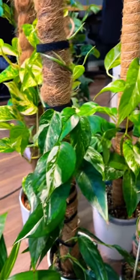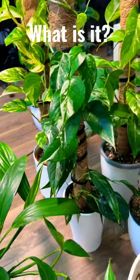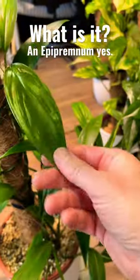I've actually got something exciting for the first time in a long time. If you know me well and you've followed any of my stuff, you'll know I like Epipremnum pinnatum and anything that's got this kind of leaf shape.